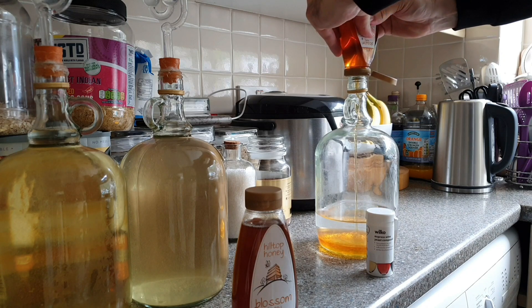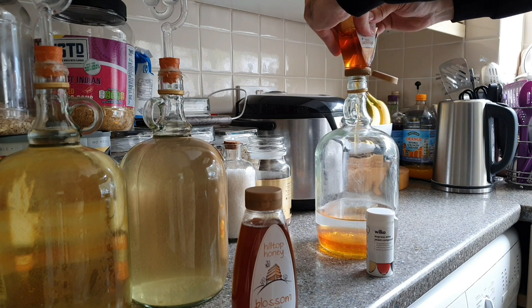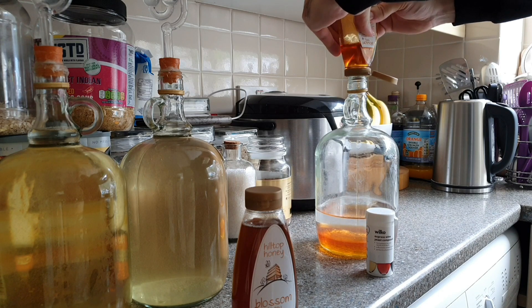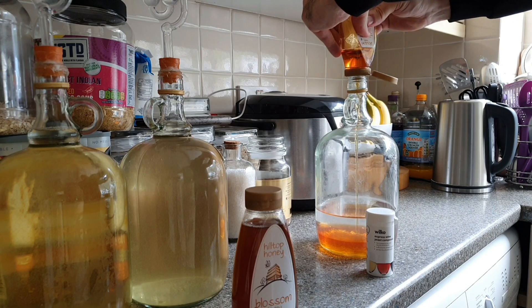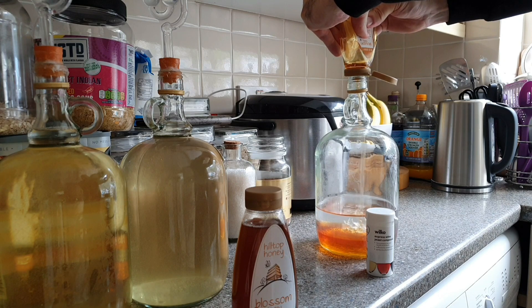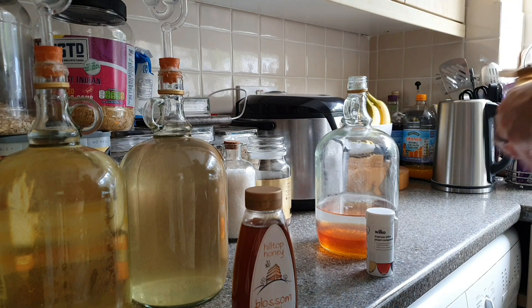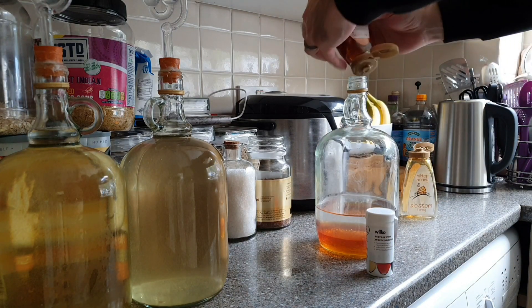Now the most common ratio for mead is three pounds of honey to one gallon of water, and that works out as 1.36 kilos to 4.5 litres. Now these demijohns that I'm using here are 2 litres, so that means I should be looking for roughly 604 grams of honey. And as they come in these 340 gram bottles, two of them means it will be slightly stronger — but obviously a lot of that depends on the yeast as well, it might top out earlier on, who knows.